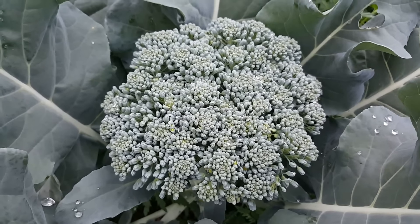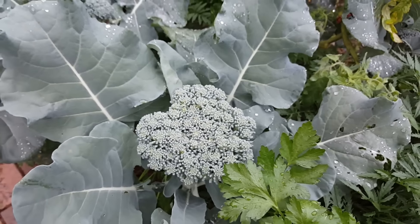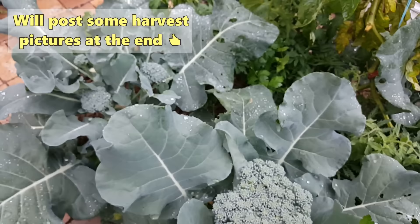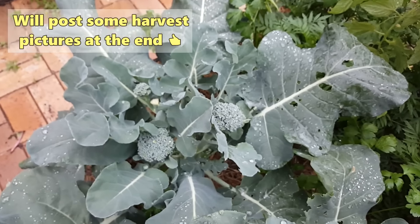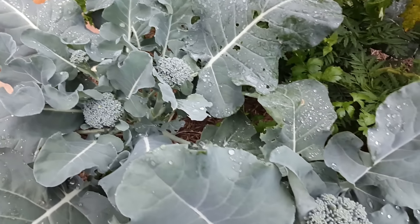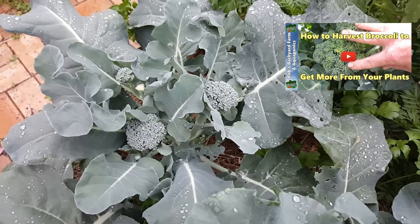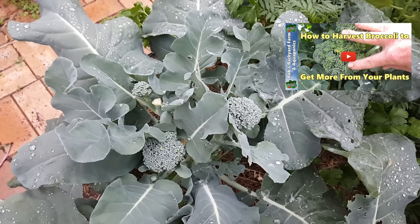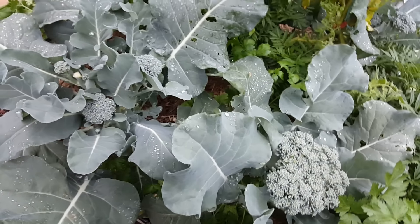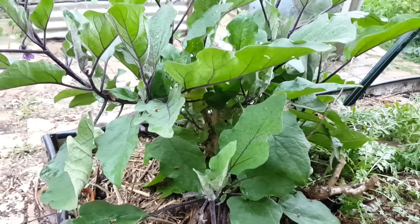Just around here, this broccoli head is starting to separate a little bit too fast so she'll be coming off tonight for dinner. This one here will be coming off tonight as well, but one of them will go in the fridge since we harvested a couple of cauliflower this week. We've got a load of side heads coming through on the broccoli — never pull your broccoli plants out after you take the first head off, because you're always going to get side shoots. Some years we've actually had more from the side shoots than from the main head.